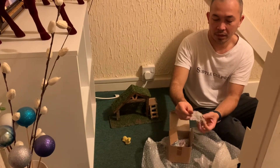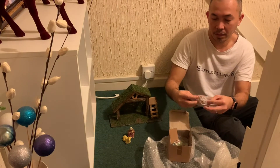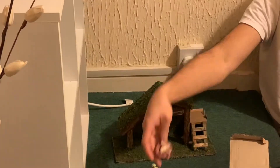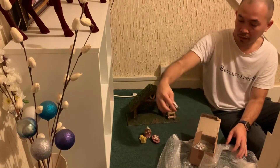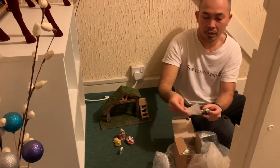It's quite small, so it's perfect for our corner here upstairs. Here are the figures.